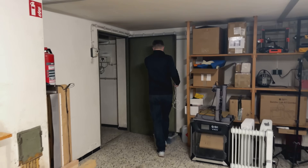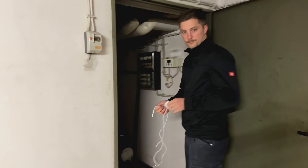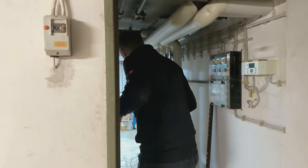We are in our workshop basement and Robin has a quick little project for me. Let's see what it is.